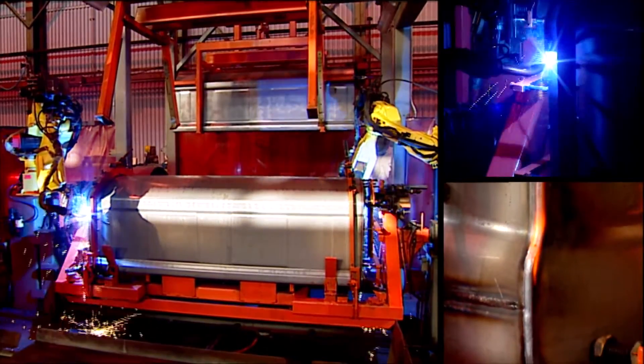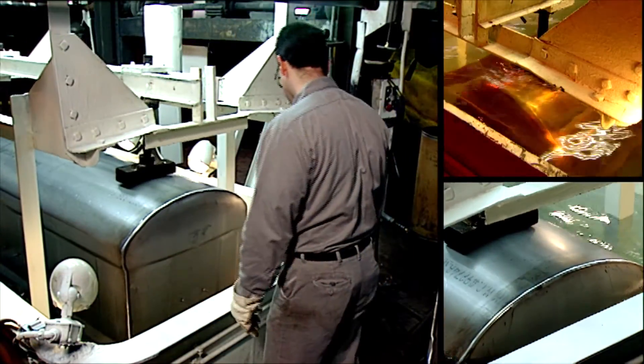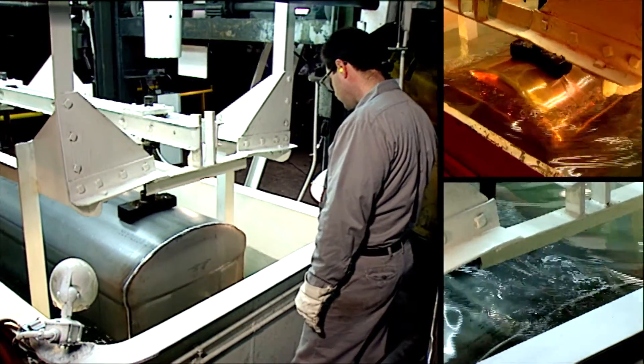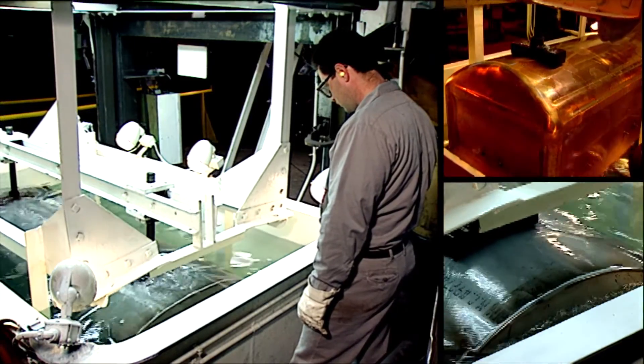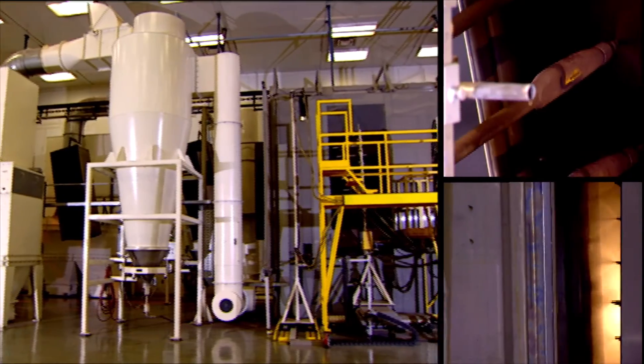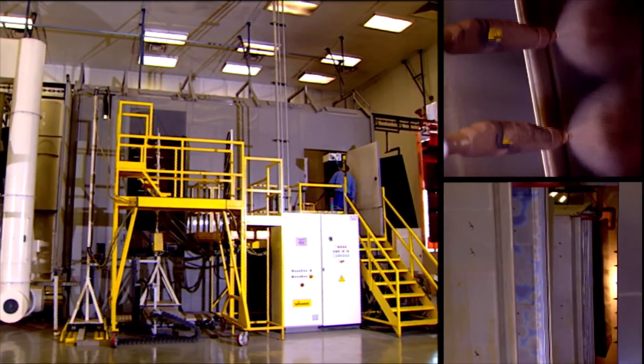Clark vaults offer added strength, rigidity, and overall longevity. Each vault is subjected to rigorous testing to ensure air tightness, water resistance, and durability. Then each one is powder-coated for a finish that resists chipping and helps the vault last longer.